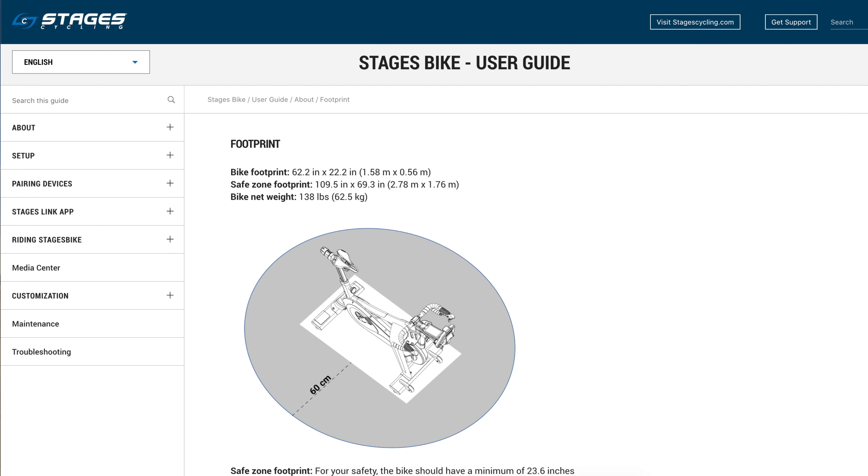A common question about smart bikes is the footprint size. Jumping over to the Stages bike official user guide on stagescycling.com, the official documentation states the bike footprint is just over 62 inches by just over 22 inches — 1.58 metres by 56 centimetres. They also list an official buffer zone, which they call a safe zone footprint — enough room to swing your arms and legs getting on and off the bike.